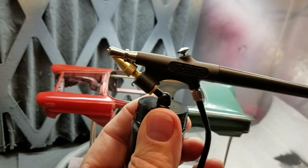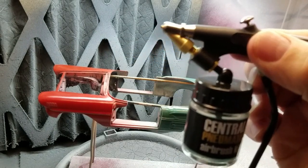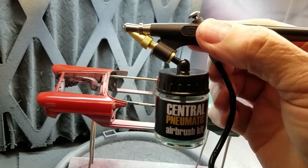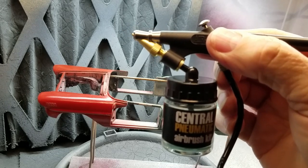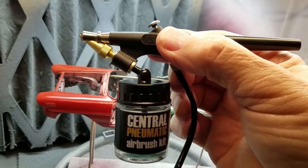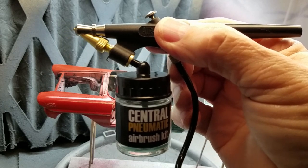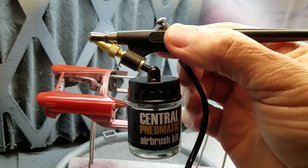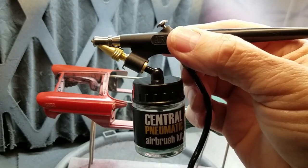So that wraps up the review on this $10 airbrush. Tell me what you guys think — did you like it? It's not the best airbrush, I realize that, but let me know in the comments section below what you think about it. Maybe give this video a thumbs up. If you haven't subscribed yet, what are you waiting for? It's totally free to subscribe, it doesn't cost you a thing — just maybe a few minutes every other week. Thanks for watching Scale Auto Guys Workbench, and I'll see you on the next build.